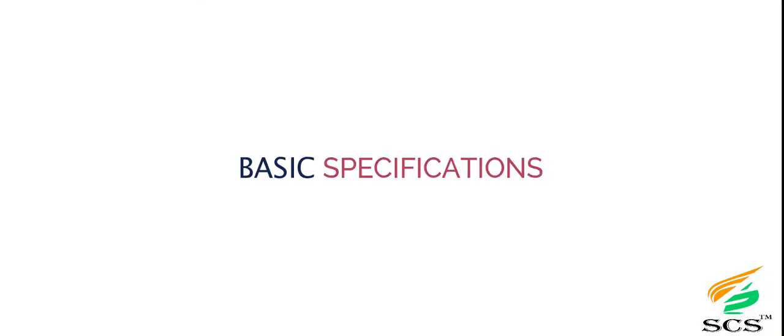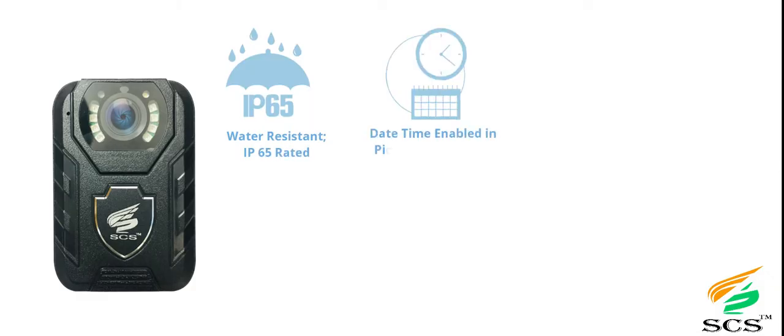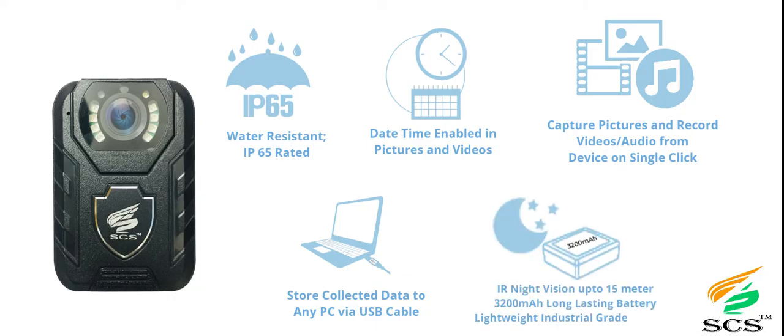Basic Specifications: Water-resistant IP65 rated, date-time enabled in pictures and videos. Captures pictures and records video and audio from the device on a single click. Stores collected data to any PC via USB cable. IR night vision up to 15 meters, 3000–4000mAh long-lasting battery, lightweight industrial grade material.